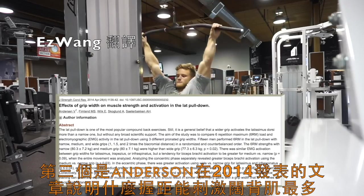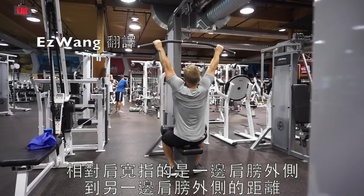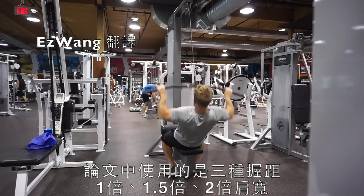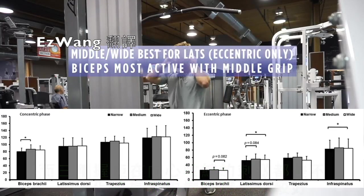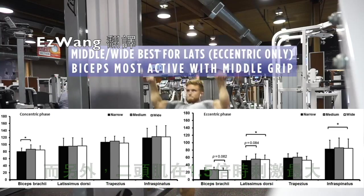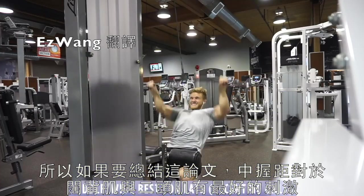The third paper by Anderson et al, 2014, helps clarify what grip width is best for recruiting the lats. They looked at three different grip widths — narrow, medium, and wide — all pronated and defined by biacromial distance, which is the distance between the outer parts of each shoulder. They tested 1, 1.5, and 2 times biacromial distance. They found that 1.5 and 2 times biacromial distance were best for activating the lats during eccentric contractions, while all three were similar for concentric. The biceps were most activated at 1.5 times biacromial distance. So middle grip is best for optimally activating both the lats and the biceps.